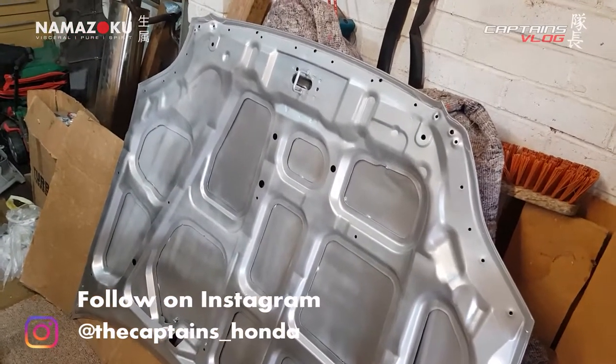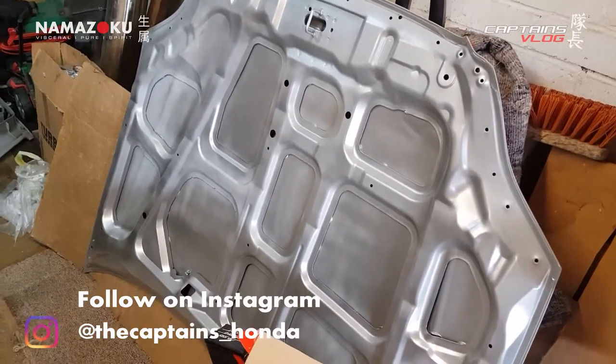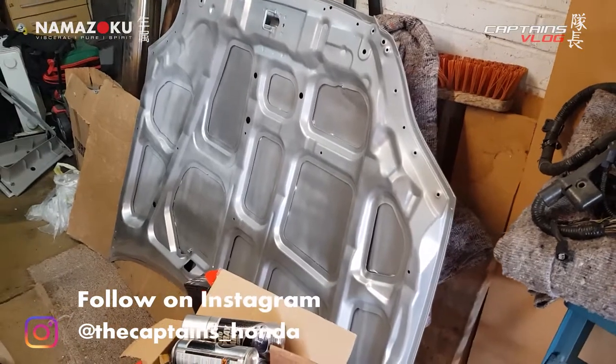I'll be redoing that again — that's what happens when you paint in direct sunlight and you don't have enough paint. You miss loads of it. What a mess, that's embarrassing, can't put that on the car like that.